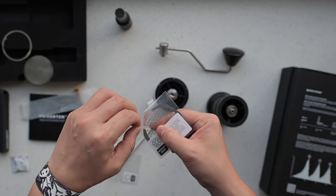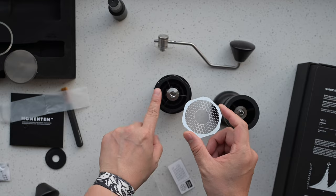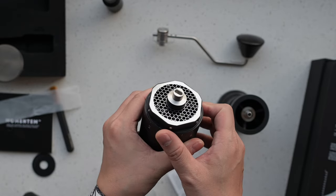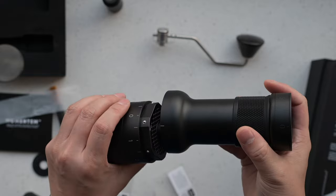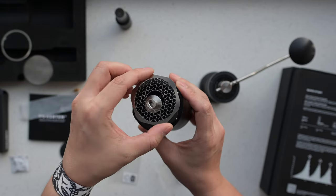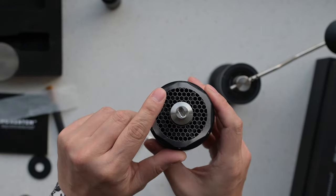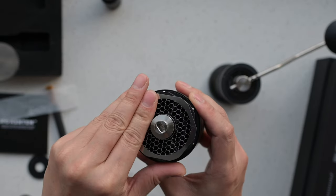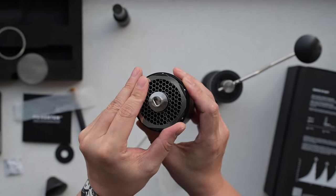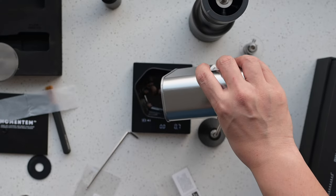Next up, let's explore the dechaffing function. Keep in mind, this is an experimental feature we introduced later in production, and it's not 100% perfected yet. The effectiveness of removing chaff can vary depending on the type of coffee and its roast level, but we're excited to show you how it works. Installing the dechaffing sieve is easy — just place the filter over the top and watch as it automatically snaps into place with the help of magnets. It's crucial to ensure the sieve is perfectly aligned inside, with each line matching up precisely. To remove it, rotate the sieve and lift an edge gently and it will detach from the magnets.